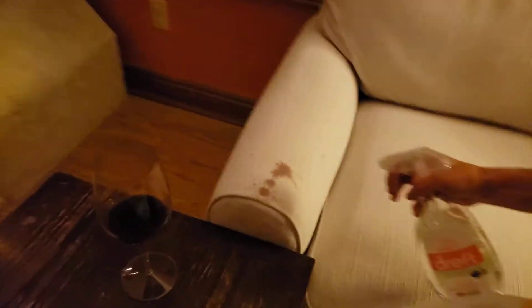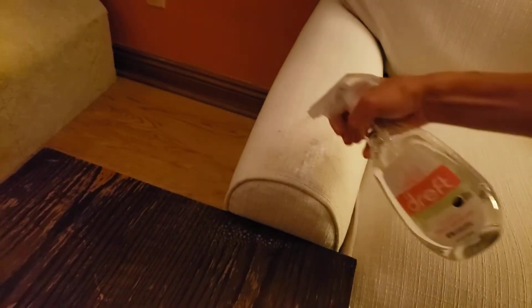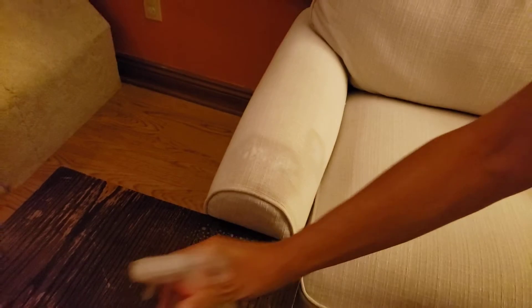Let's see this in action then. So I'm going to spray. Do you let it sit at all? Yeah, you let it sit for a couple minutes. So let me go ahead and hit pause. You can already see it — as you can see, it's already getting it out. That's crazy. It's already pulling it. All right, let's hit pause and come back in a couple minutes.